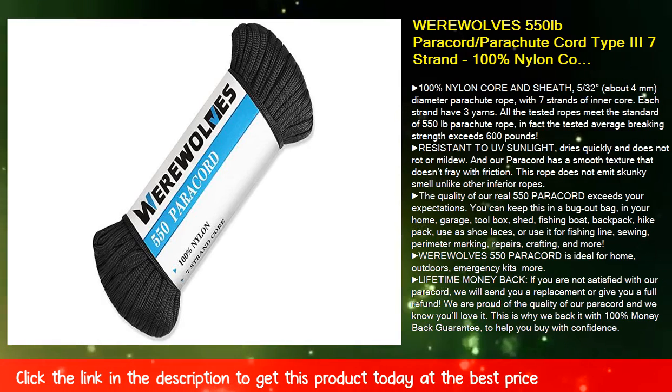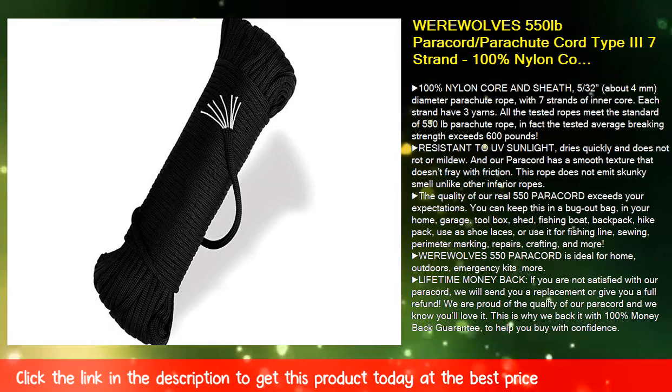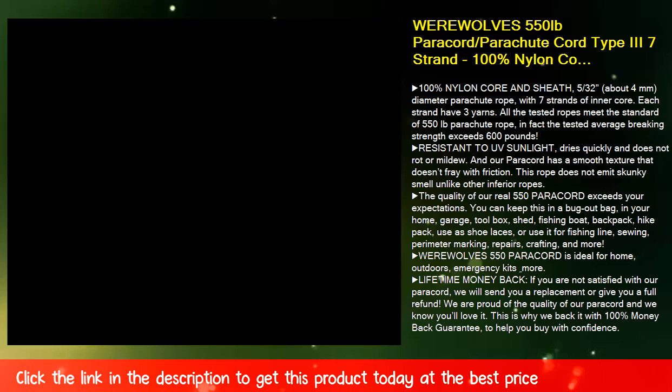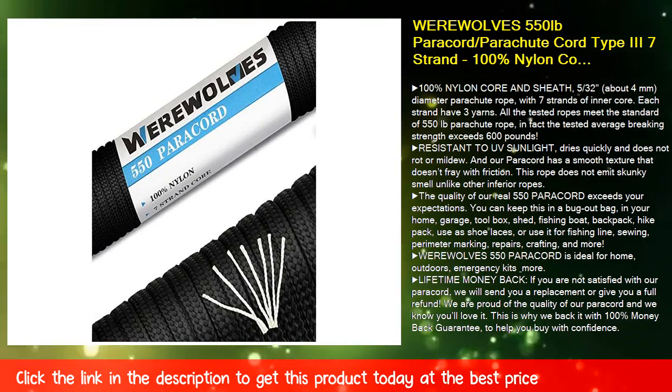100% nylon core and sheath, 5/32 inch (about 4mm) diameter parachute rope, with 7 strands of inner core. Each strand has 3 yarns.